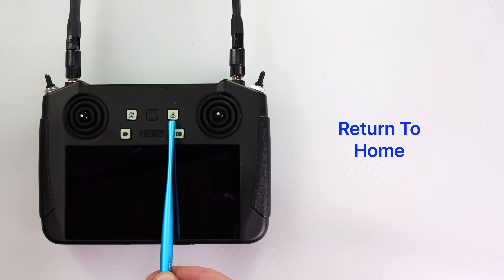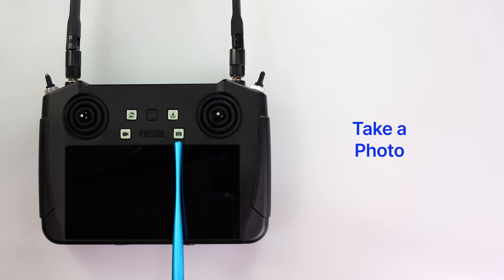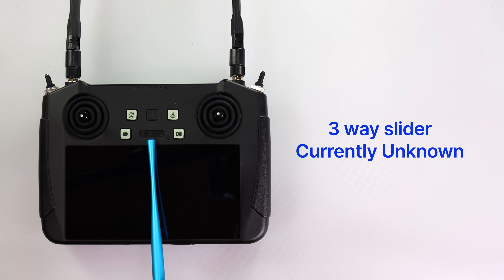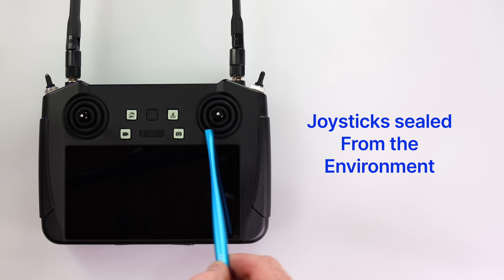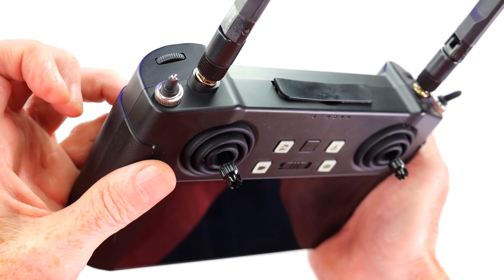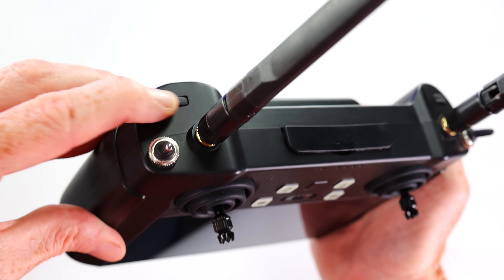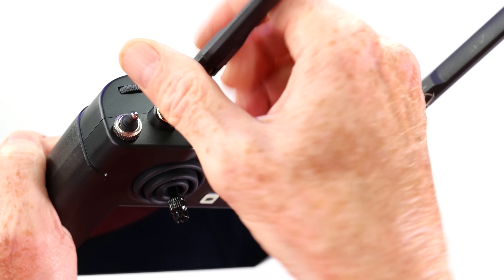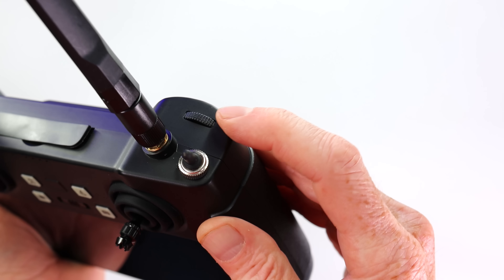Then you have your return-to-home switch. Over here is your start/stop video button. On the right you have take-a-photo, and in the center a three-way switch which I have no idea what it does. The joysticks are protected from sand, dust, rain, and snow. Looking at the top, there's a three-position switch on the left: all the way down is GPS mode, all the way up GPS is off. Then there's a dial to move your camera up and down — that's the pitch. The antenna can be bent in any configuration and replaced with higher dB gain antennas if desired.